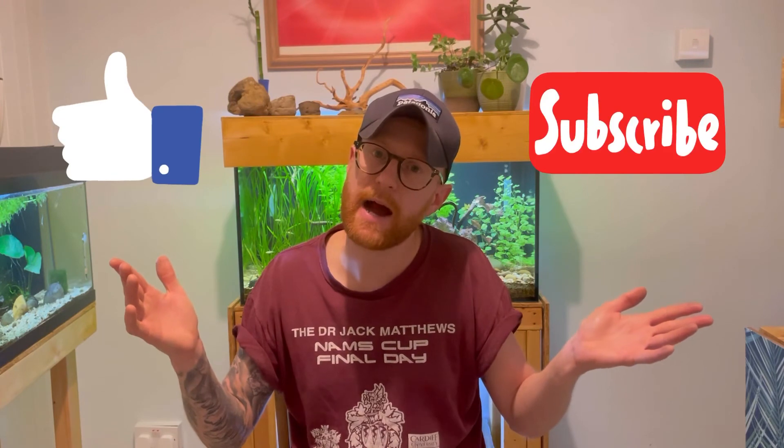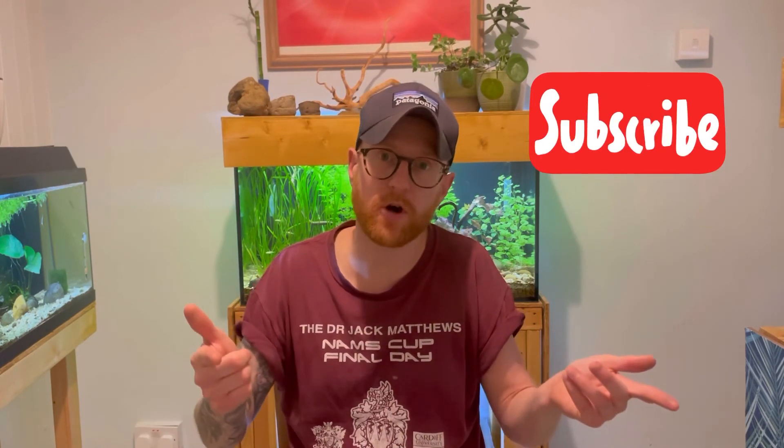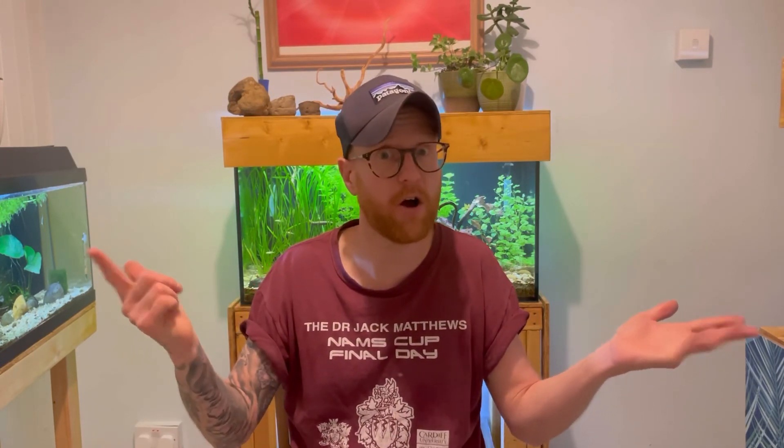So that just about brings us to the end of this video. I hope you've enjoyed it — if you have, drop a like, maybe consider subscribing, and if you've got any questions drop them in the comments. That being said, I'll see you on the next one.